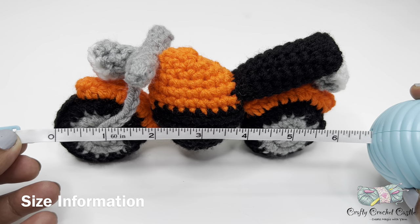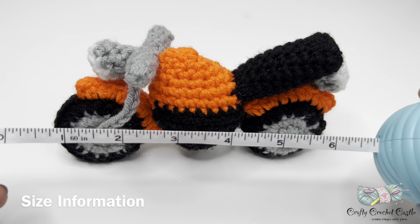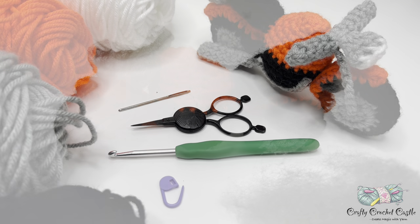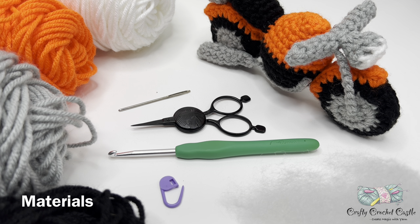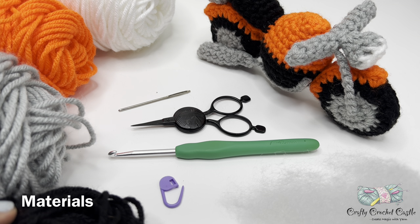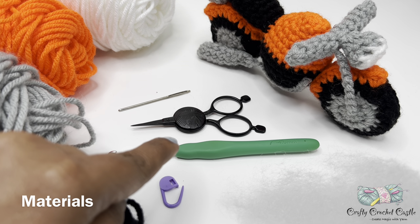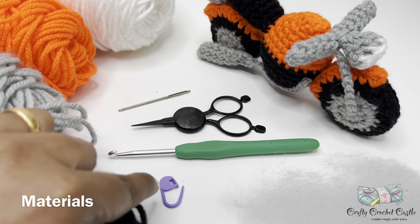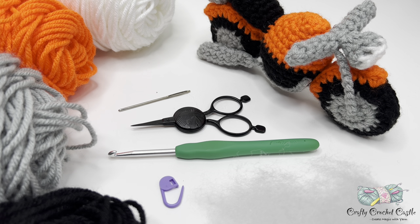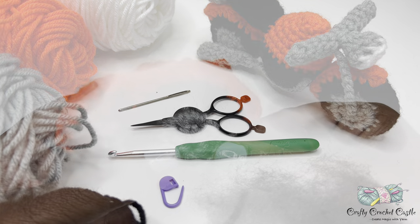This project measures roughly about six inches long. Gauge is not a critical factor for this project. To crochet the motorcycle I'm using worsted weight yarn in four colors: white, orange, gray, and black. This is 100% acrylic yarn. I'm using a 4.5mm crochet hook, scissors, yarn needle, stitch markers, and some polyfill stuffing. You can choose any yarn to crochet this project, but make sure to go down one or two hook sizes from the recommendation. The details are in the description box below.